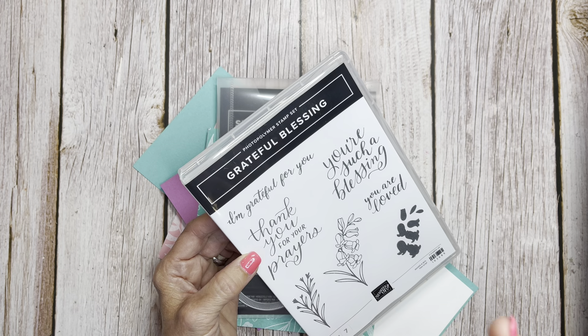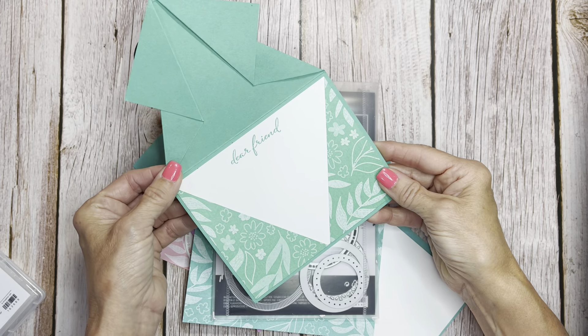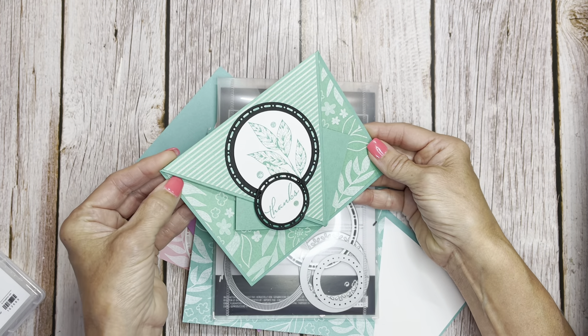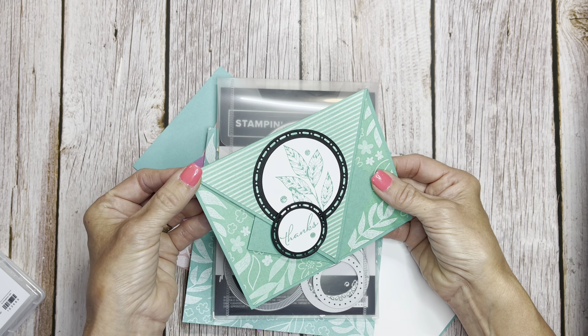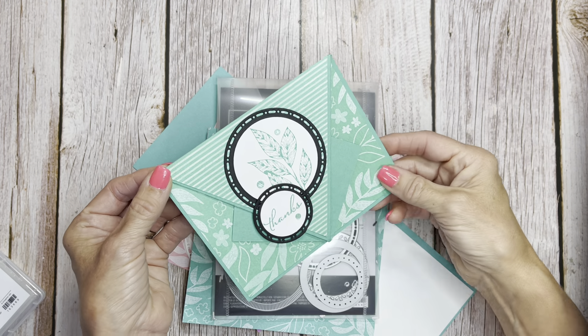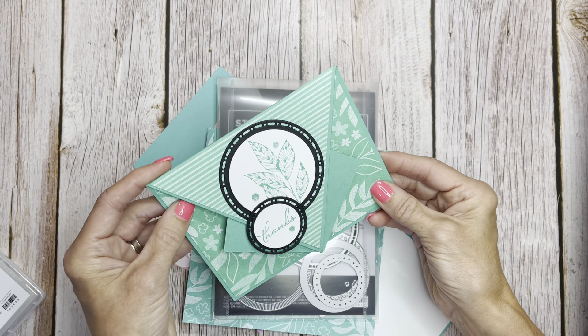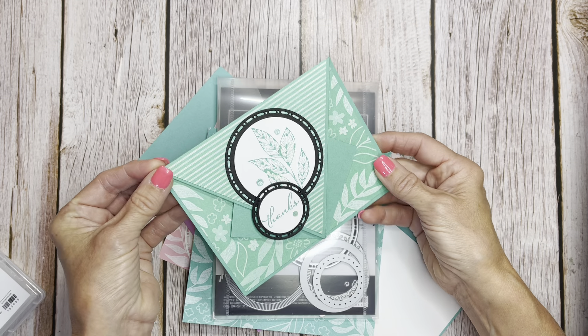I want to show you a card that we made in our Busy Bee Bag in May. This may be a surprise to a few of my Busy Bees, but this was an Aero fold card — one of the cards that we made, or my girls will be making, in their Busy Bee Bags. And it's a fun fold that is so simple to make but has such a wow factor to it.